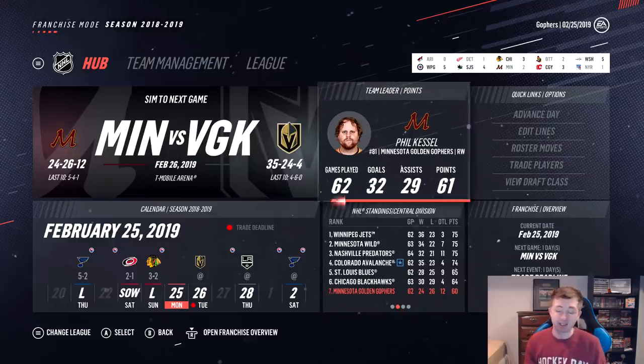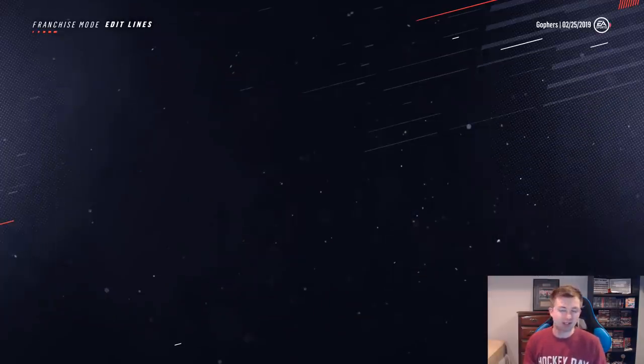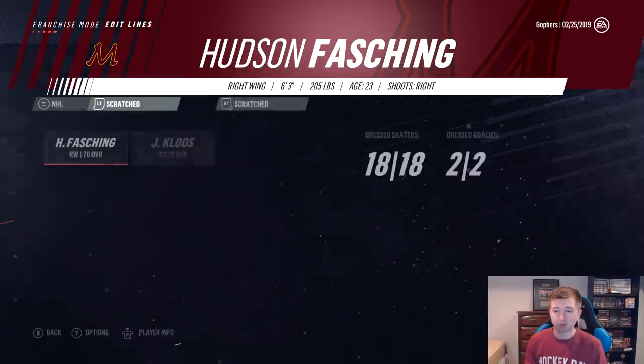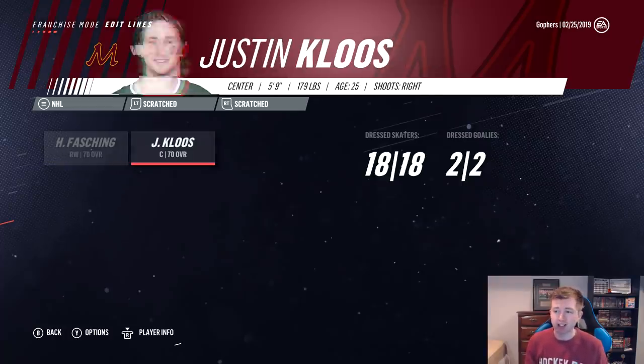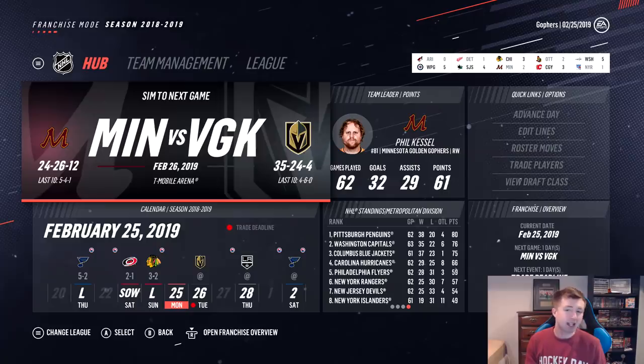Phil Kessel there — he is doing great, basically averaging a point per game. That's very impressive. Also, as I was simming, I totally forgot to show you guys — we actually have a couple more players on this team that are scratched. The first one here, Hudson Fasching — I believe he actually had a really good college career. Unfortunately, hasn't really translated that to the NHL. And the next one here, Justin Cluse — not too familiar with him. Both 70s though, so they're just shy of making our fourth line forwards. Obviously, probably not going to make the playoffs, but the fact that there's even any semblance of a chance is pretty awesome.